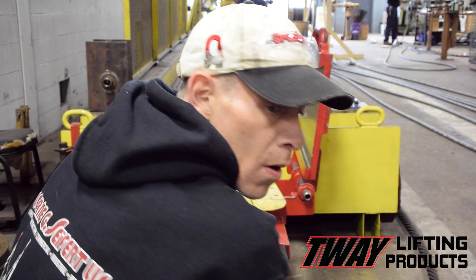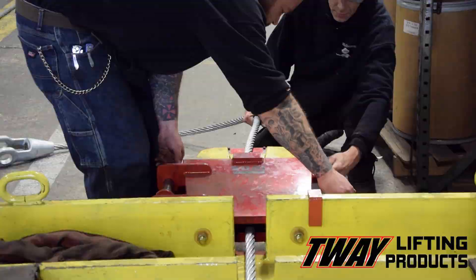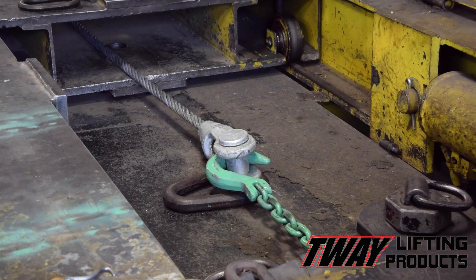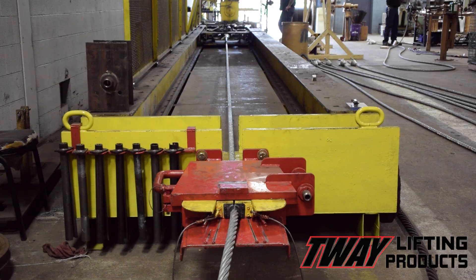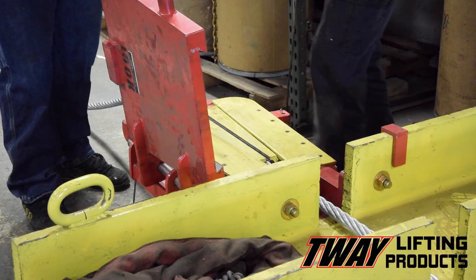This is how fast a guy moves when he's told he's not getting paid by the hour, but by the project. The cables are put into the test bed and individually pull-tested at 36,000 pounds of pressure. Each cable assembly is measured, tested for quality control, then coiled and ready for delivery to the customer ahead of schedule.